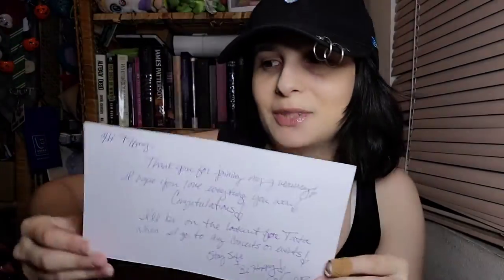Hi Tiffany! Thank you so much for joining my giveaway — I hope you love everything you won! Congrats! I'll be on the lookout for Tata when I go to any concerts or events. Stay safe and be happy, Wendy! I was talking to her for a bit when I messaged her about winning. This is amazing! I'm gonna take pictures of everything and put it at the end of the video so you guys can see everything up close. Thank you Wendy so much for choosing me as your winner!